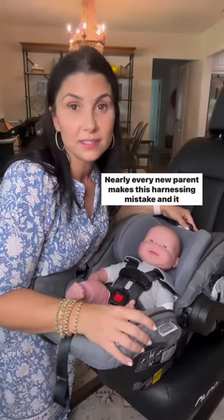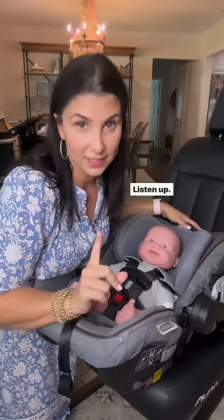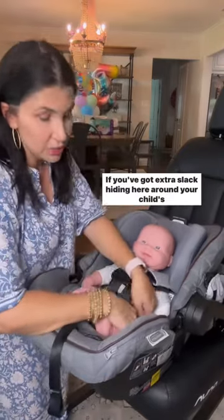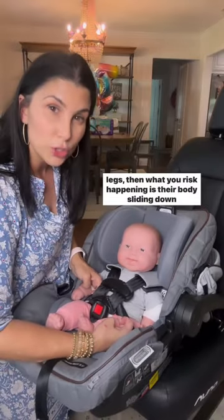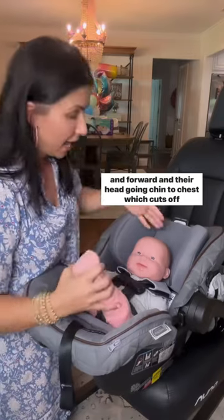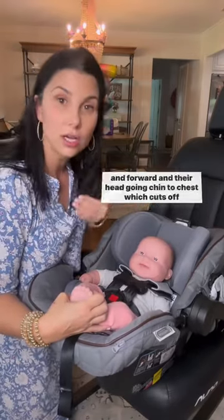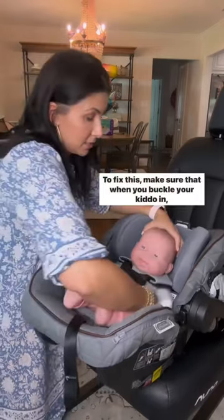Nearly every new parent makes this harnessing mistake and it could compromise your baby's ability to breathe. Listen up. If you've got extra slack hiding here around your child's legs, then what you risk happening is their body sliding down and forward and their head going chin to chest, which cuts off their airway, impacting their ability to breathe.